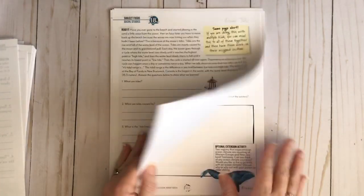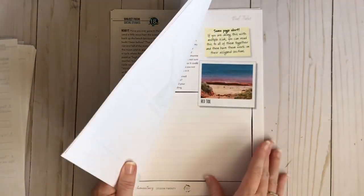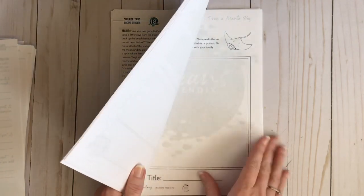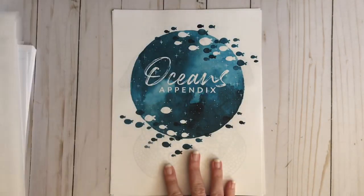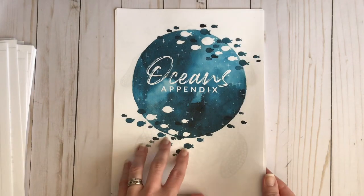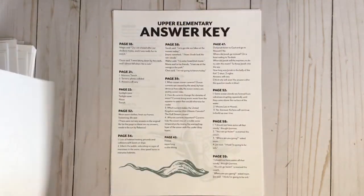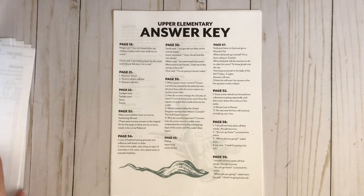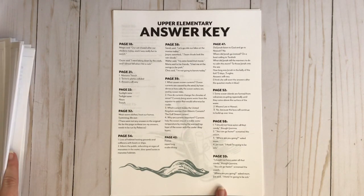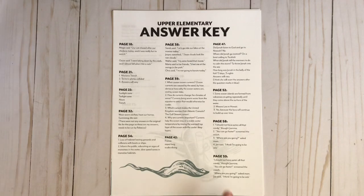Let me show you the appendix. In the appendix you're going to find another coloring sheet and the answer key. Each of the appendices is different in each unit. You're going to have your answer key for any of the pages that need an answer.